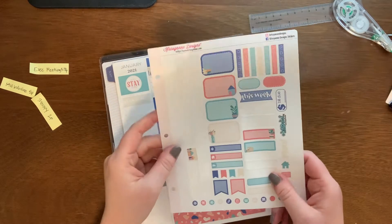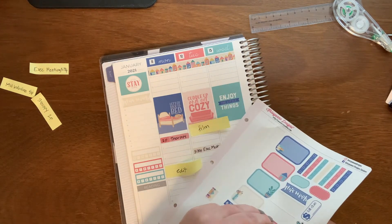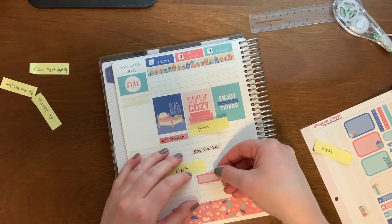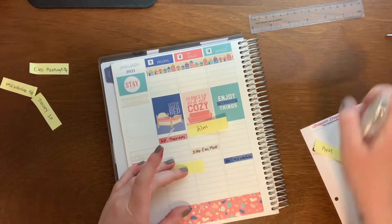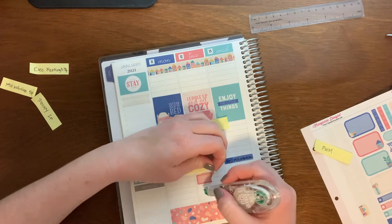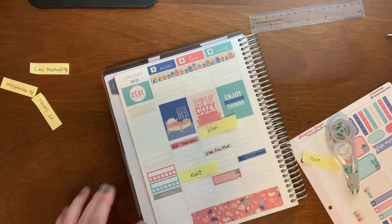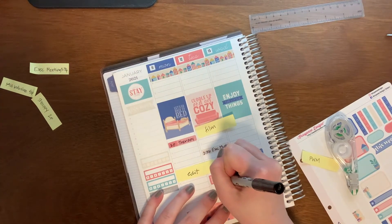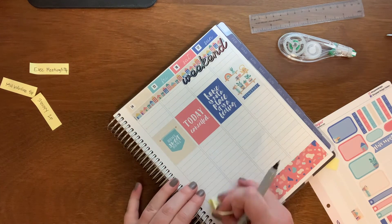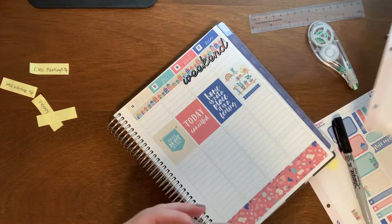Let's put in videos for the week. Tuesday's video is this plan with me. I don't know what Thursday's video is going to be yet — I have a couple of different ideas, but I don't know, so we'll just put in a blank sticker and figure it out later.